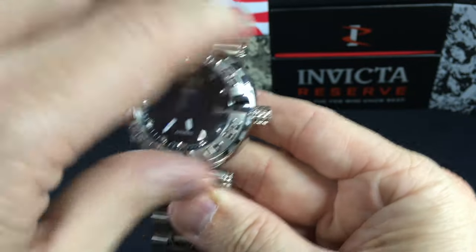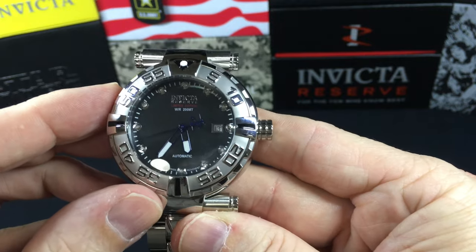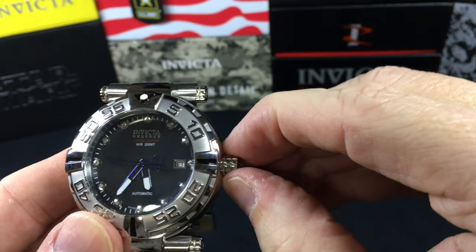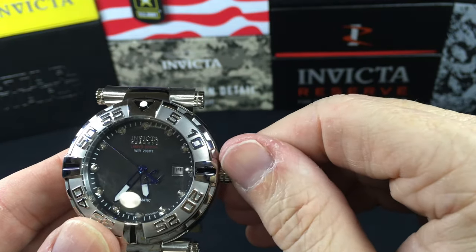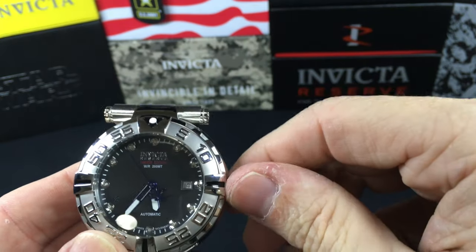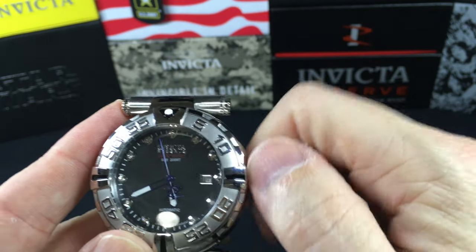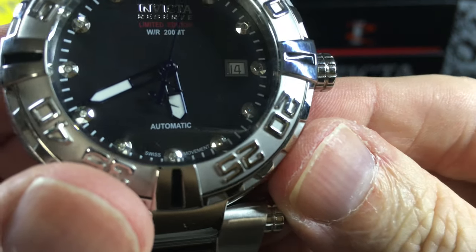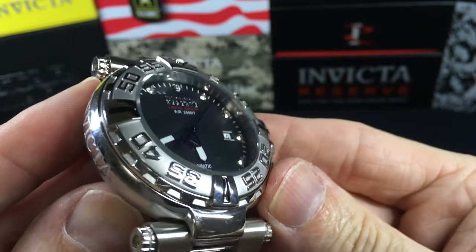This is a dive watch, so we have the full 120-click unidirectional bezel. Like I said, this is not a screw-down. Pull it out one and you can adjust the date; pull it out a second time and we can adjust the time. Sitting here is where you would just wind it. You can see some of the diamonds and everything.